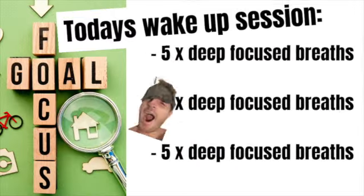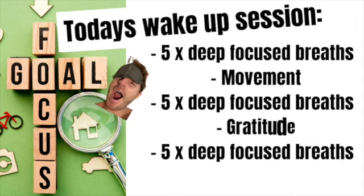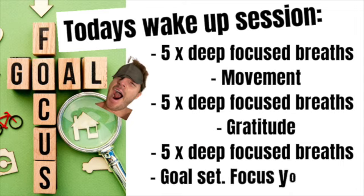Here's what the session will look like. We will do three sets of five deep focused breaths, practicing our focused attention, and in between these we will do a bit of light movement, a gratitude exercise, and finishing with a goal set for your day ahead.